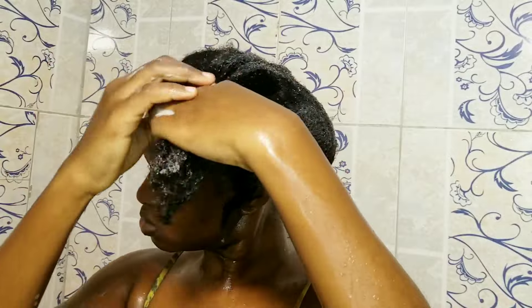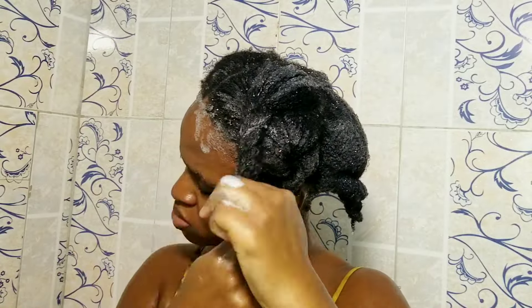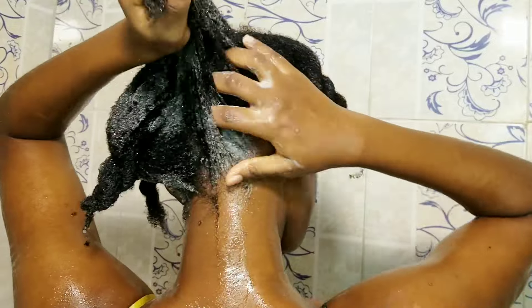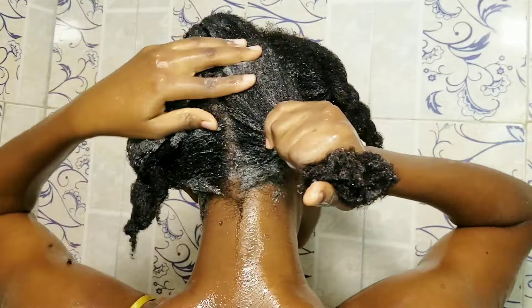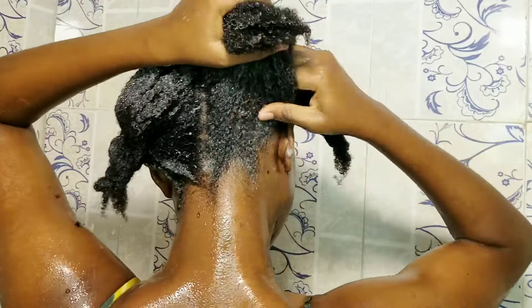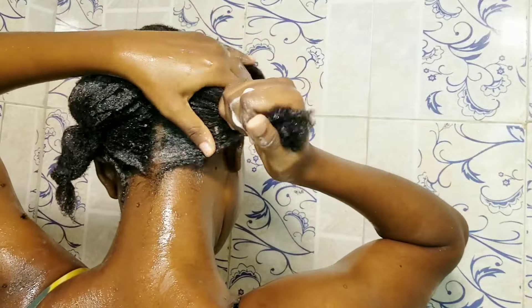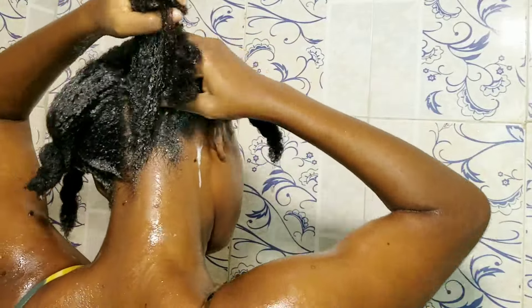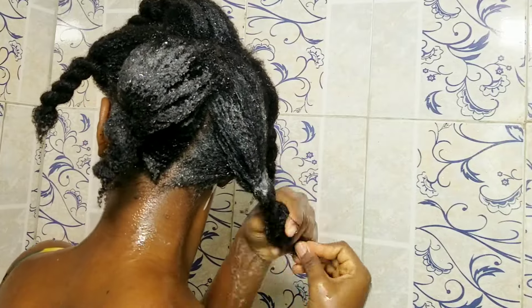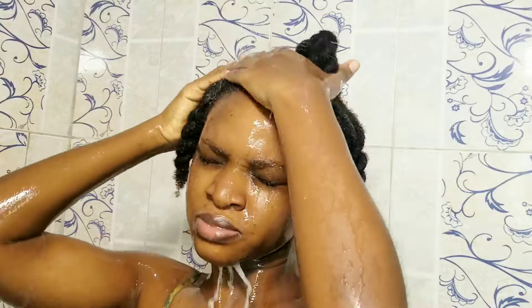My hair shrinks really quickly, and working in sections and twisting off each section prevents my hair from shrinking as fast as it would if it were not twisted. When my hair is made I moisturize from time to time, so of course I'll have a lot of product buildup whenever I'm ready to take down my hair.